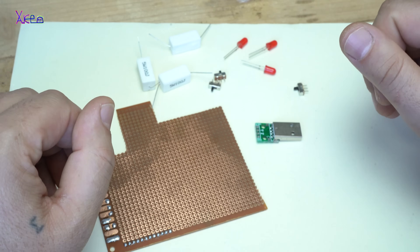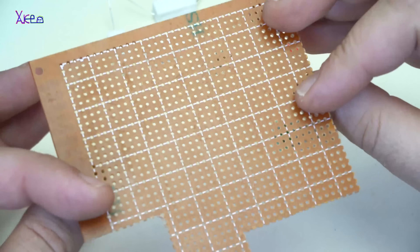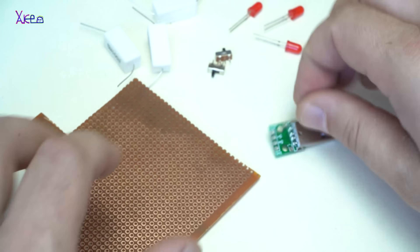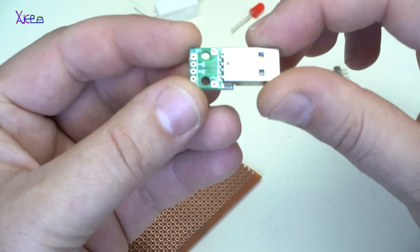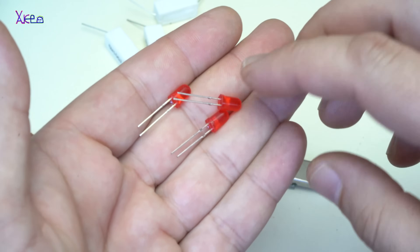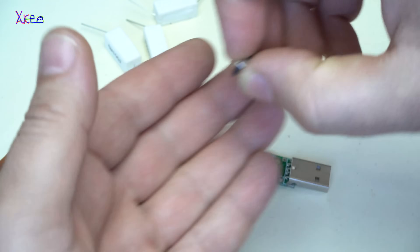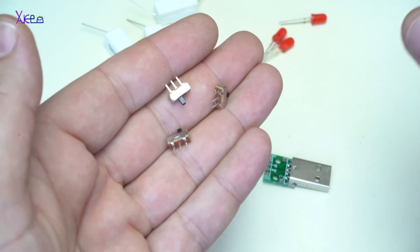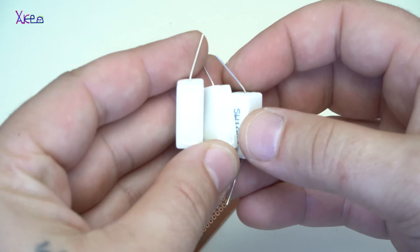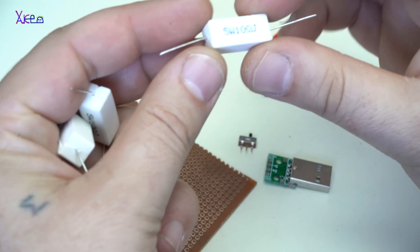For making the USB discharger, you will need a universal breadboard — like this one, it's a one-side universal breadboard — a male USB connector, three LED diodes, three switches (I'm using these tiny switches), and the main components are these resistors. Each one is 5 watts, 10 ohms.